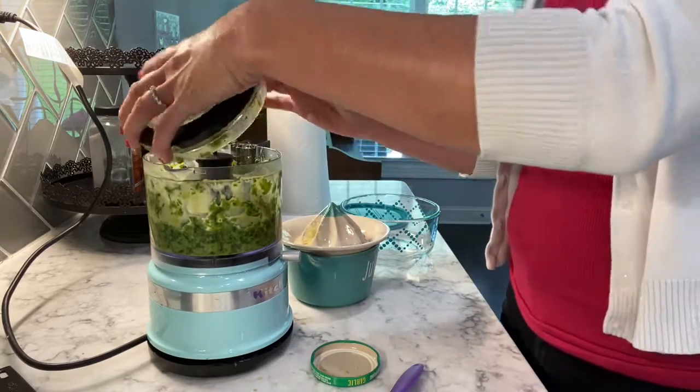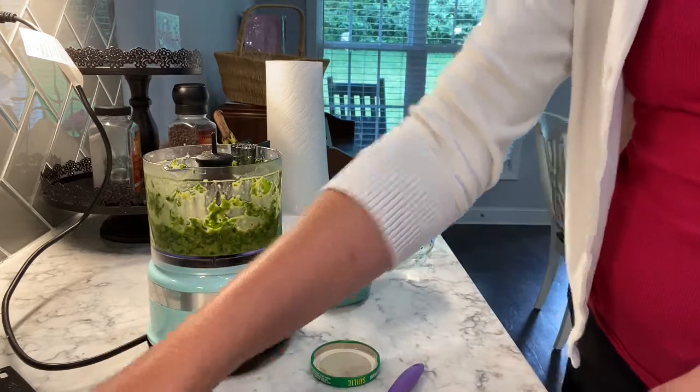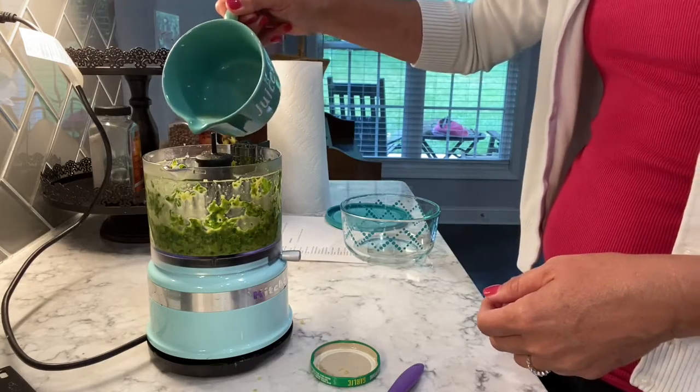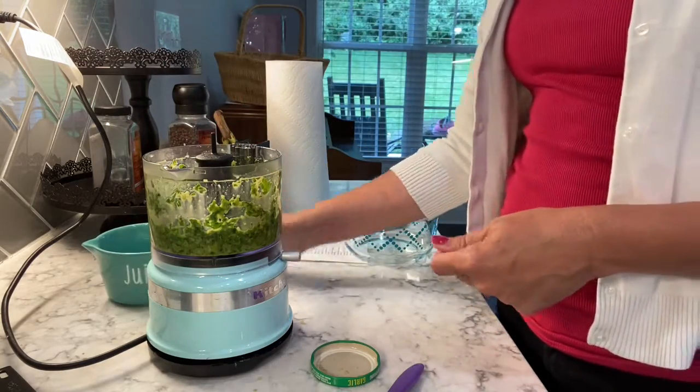Last, we're just going to add a splash of lemon juice — I've already squeezed a little bit — and then salt and pepper to taste.